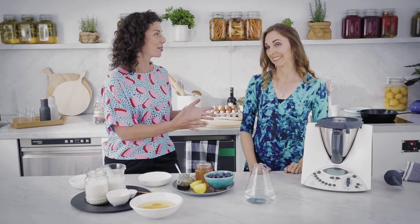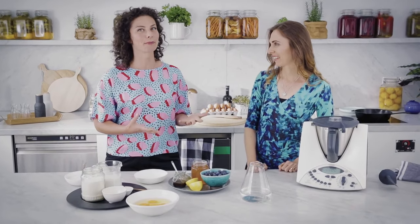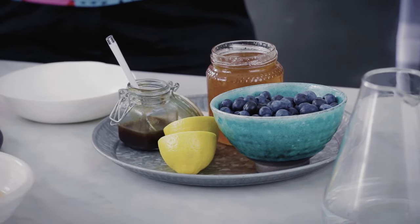I love pancakes. I love Jo Whitten. She's here in my kitchen and she's going to make coconut pancakes with a blueberry syrup. Unreal, Jo. What are you going to start with? Let's start with the syrup and get that out of the way and then we can make pancakes.